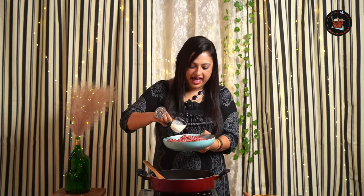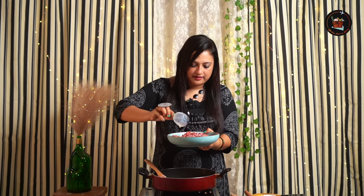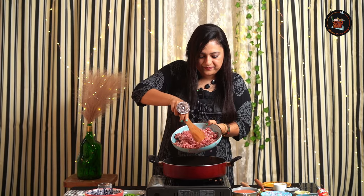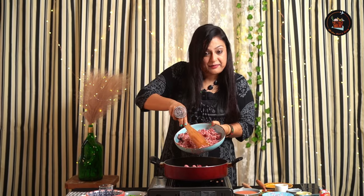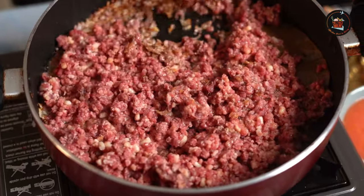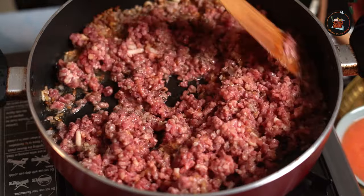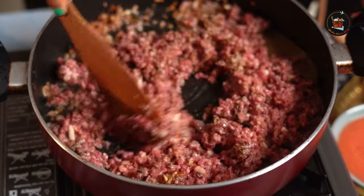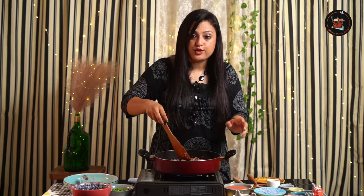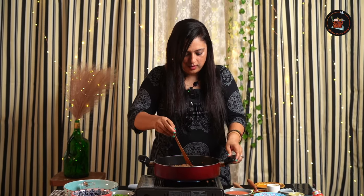Now is the star ingredient — minced meat. Now here's the trick: take one fourth cup of milk, add this to the minced meat, give it a mix, and drop them into the pan. If you look carefully, slowly the water will start coming out of the meat. You have to cook them till it evaporates, so make sure to cook the meat on high flame for five minutes.